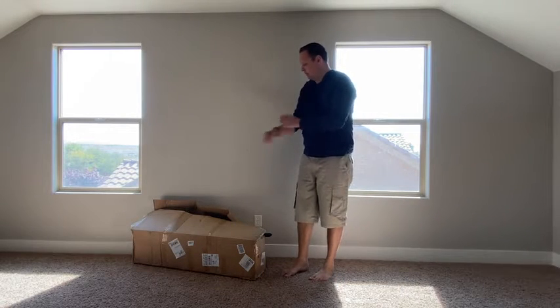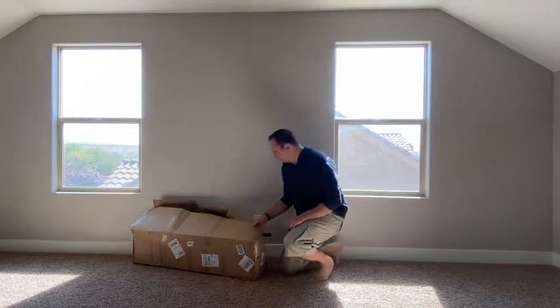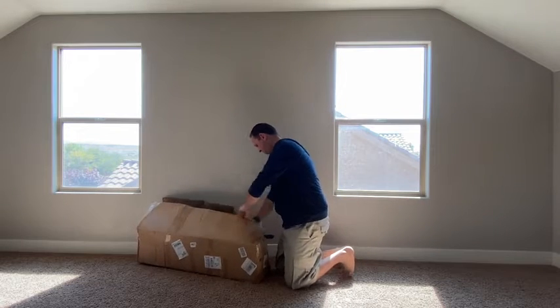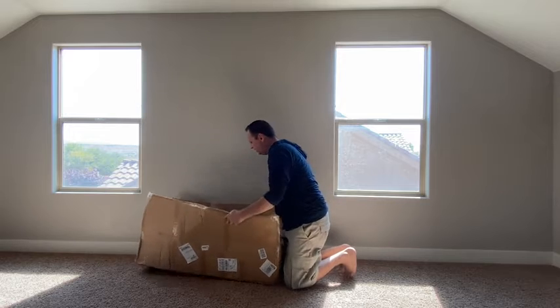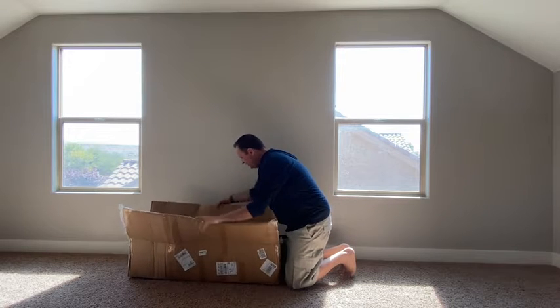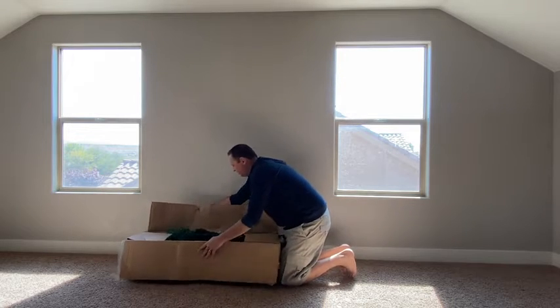I wanted to do a quick video review today. I've got a Christmas tree in the mail and I wanted to quickly put it together and show anybody what I've learned about this.